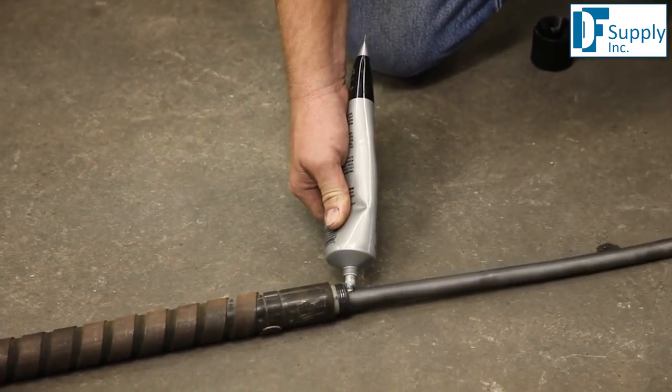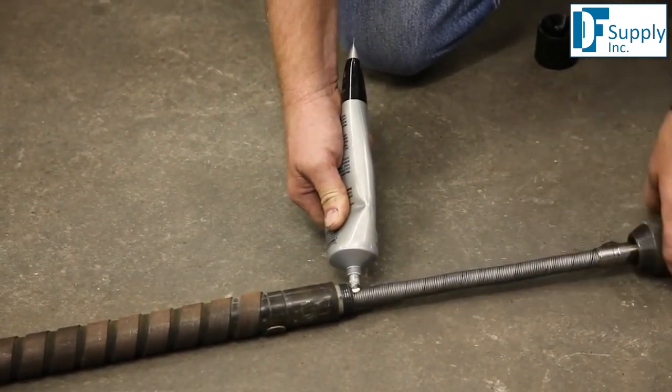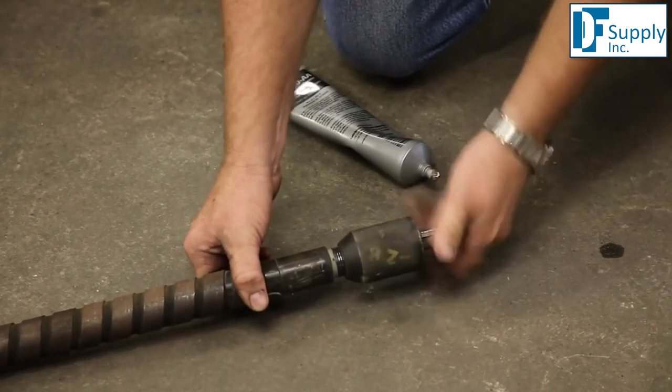It may be necessary to turn the core at the clutch drum so the stub inserts properly into the transmission pinion shaft. Tighten the end assembly down.